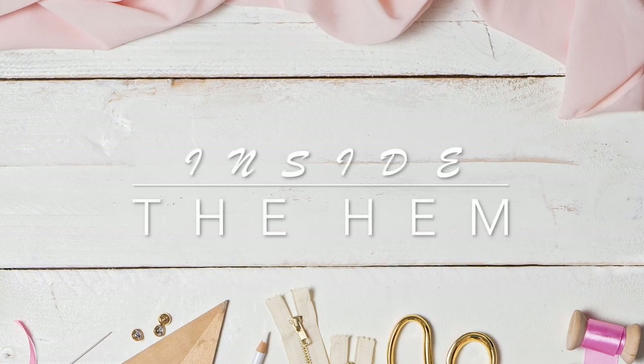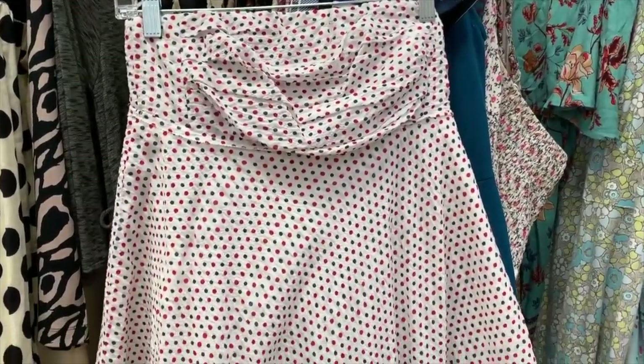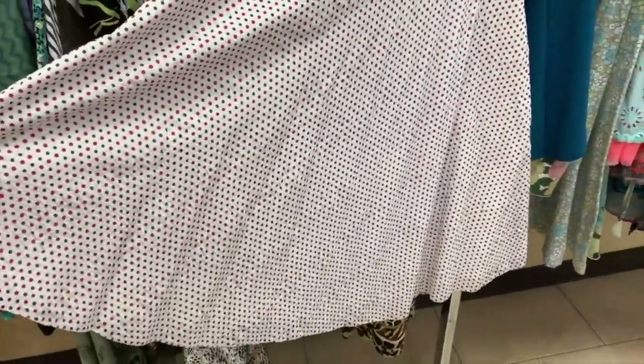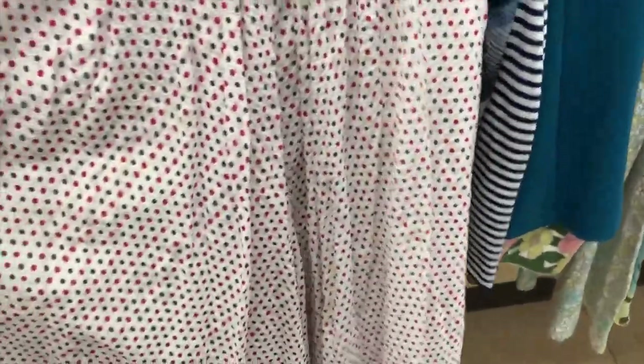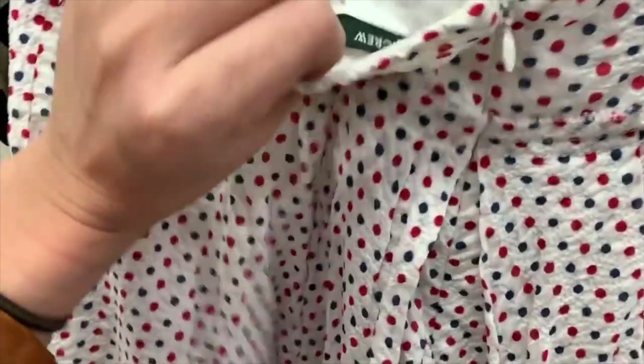Hi you guys, Lindsay here. Welcome back to my channel, Inside to Him. So July 4th is right around the corner, and if you've been watching a lot lately you know that I wanted to refashion this dress I found at Goodwill into a skirt to wear to my Independence Day barbecue. I'll post a modeling video for you guys soon, but today I wanted to show you just how I was able to take this J.Crew strapless dress and make it into a skirt fit for fireworks.